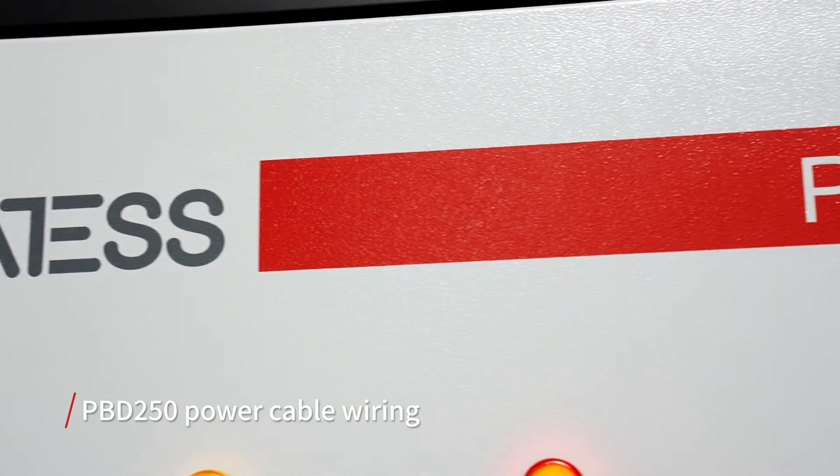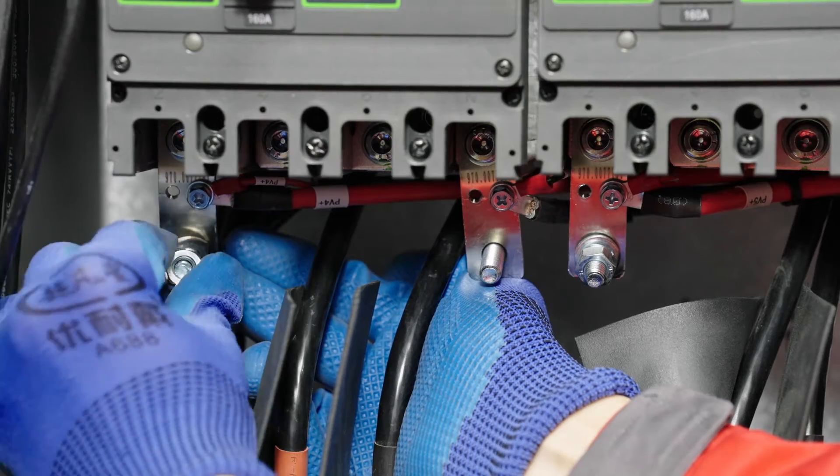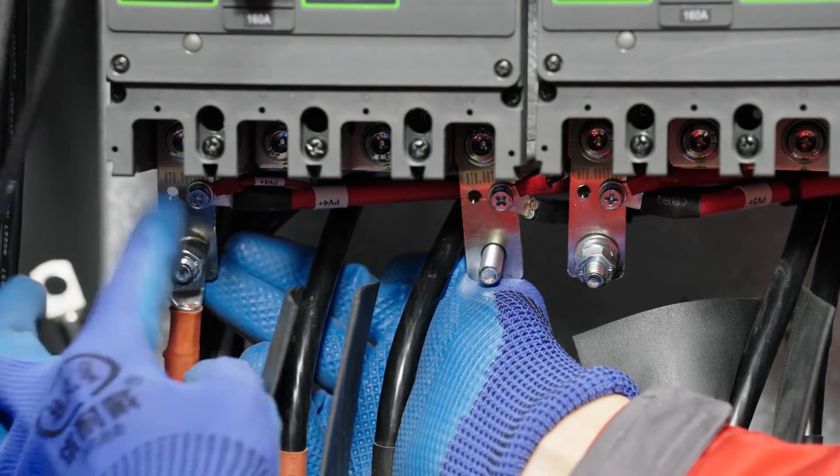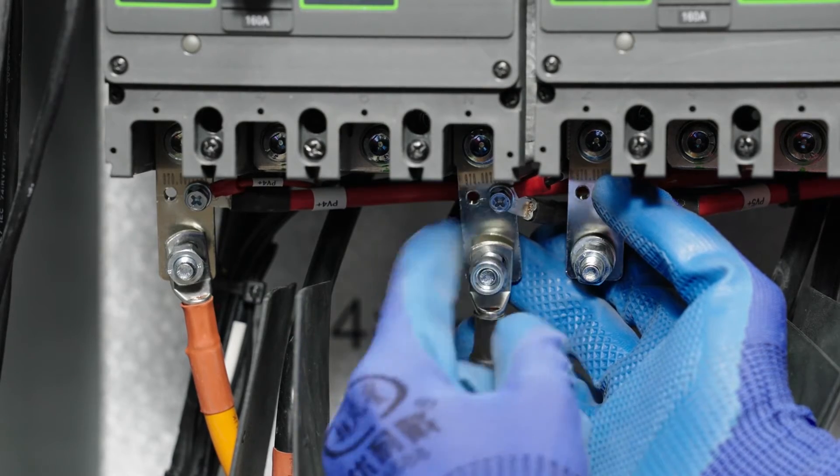Make sure all breakers are off before wiring. Connect five groups of PV cables respectively to breakers number one through five. Pay attention to the positive and negative poles.